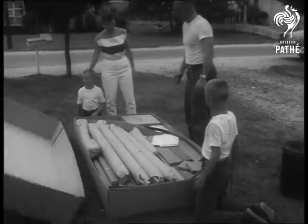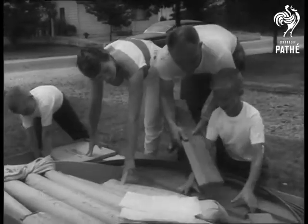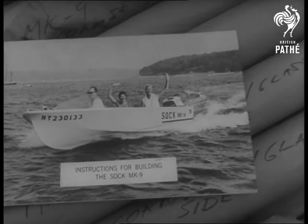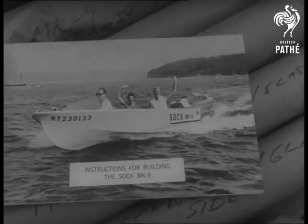Out of a cardboard box comes a 15-foot fiberglass bone. The newest wrinkle in the do-it-yourself field is a revolutionary boat-building kit dreamed up by a Long Island advertising man.